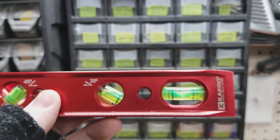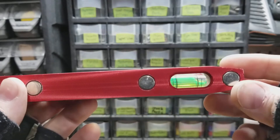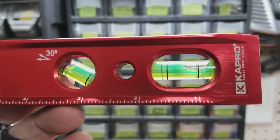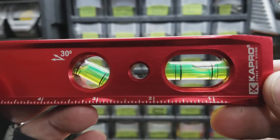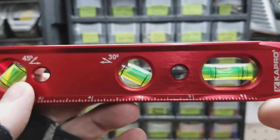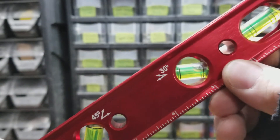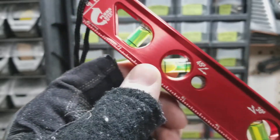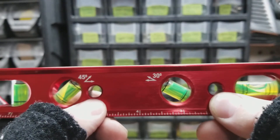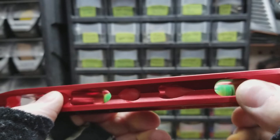The horizontal vial has four holes, so you can view it from both sides and from the top and the bottom. It has these extra lines, and the second lines are slope lines for an eighth of an inch — that's an eighth of an inch rise per foot. Down here you've got the ruler, and it will measure out to eight inches. Here you've got your 30-degree vial, and here you've got your 45-degree vial. You've also got two holes that you can hang it by, and both the 30 and the 45-degree vials have top windows so you can see them.